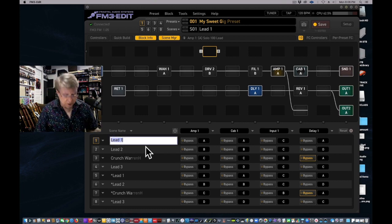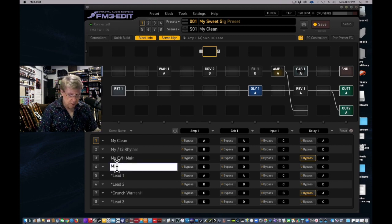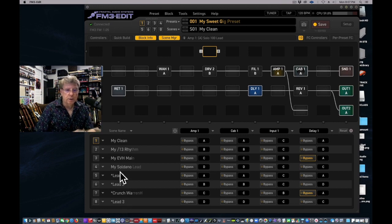Now I'm going to go to Scene Manager and rename the scenes. Scene one will be 'My Clean,' scene two will be 'My Divided by 13 Rhythm,' scene three will be 'My EVH Main,' and scene four will be 'My Soldano Lead.' Call them whatever you want — you can change all of these as well.